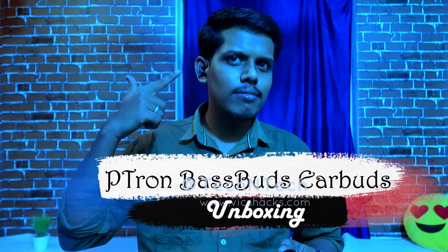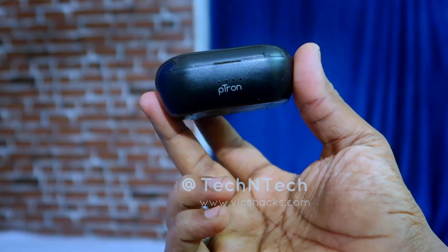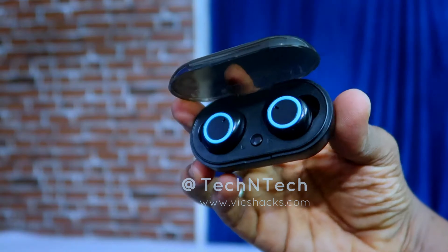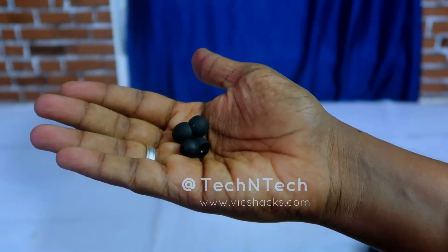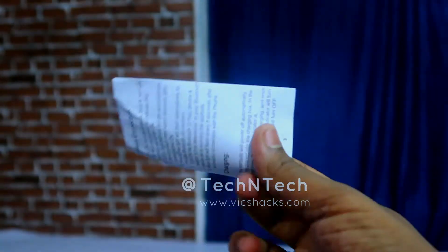Now let's look at the package contents. After unboxing, it includes a charging case, a pair of earbuds, a micro USB cable, a pair of ear tips, and finally a Petron Base Buds user manual. That's all the package contains.